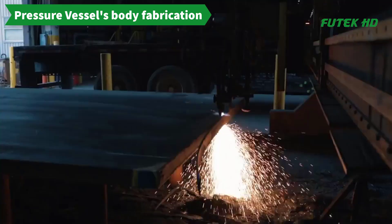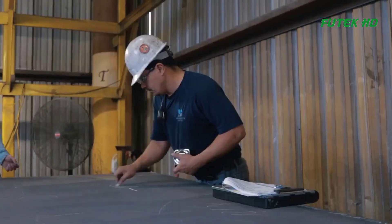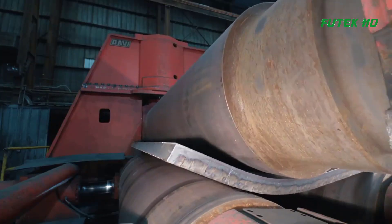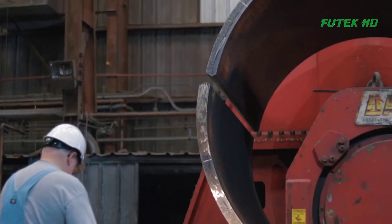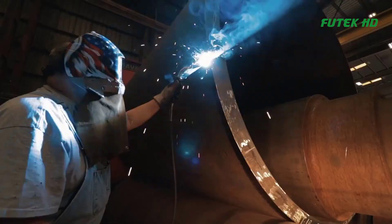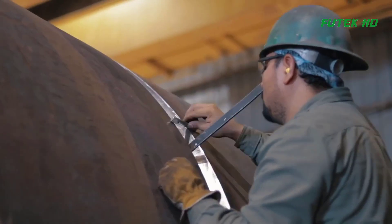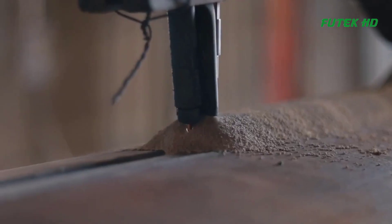Bending is a crucial process used in the fabrication of pressure vessels. To create the required shape, a steel plate is cut according to the design specifications and then fed into a bending machine. One such machine used for this purpose is the DAVI 3-Roll machine with a variable axis. This machine has the ability to bend the steel plate accurately and uniformly, ensuring that the final product meets the required specifications. Northshore Steel utilizes this machine to fabricate pressure vessels, ensuring that they meet the highest quality standards and can withstand the extreme conditions they are designed for.